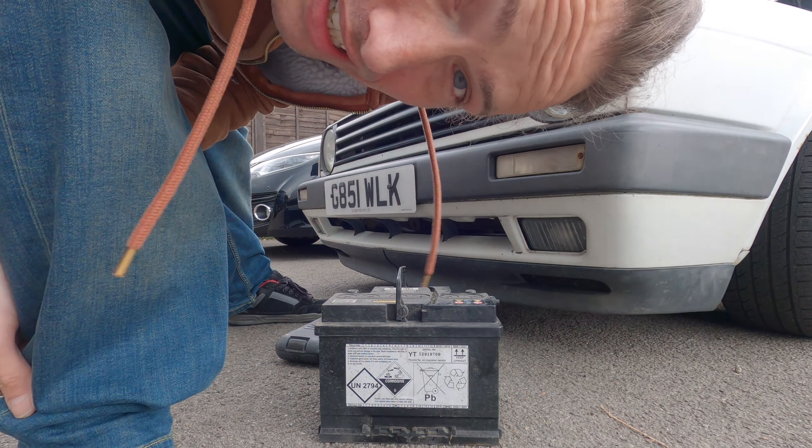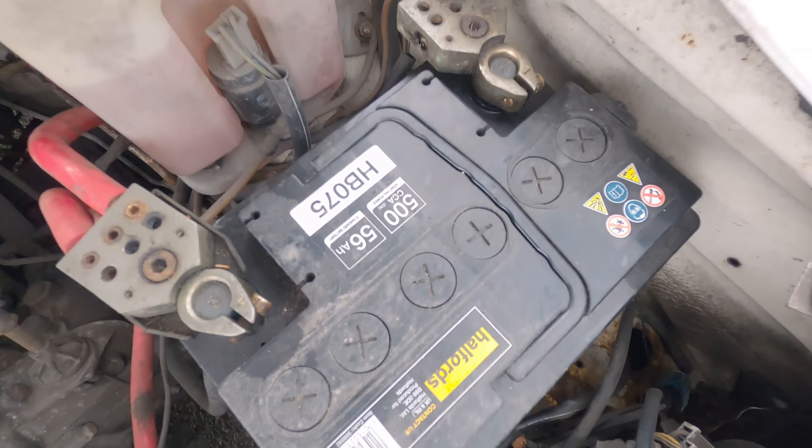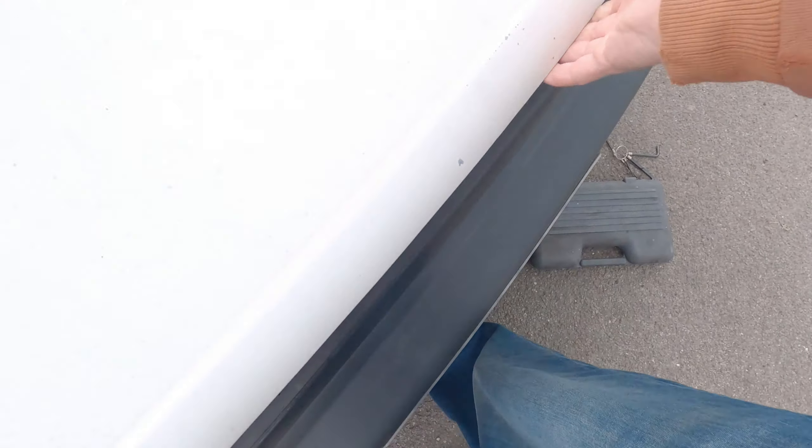Right, now time to connect up the good battery. All connected up - got to reset the clocks and I'm going to have to put the head unit back in and sort the settings.